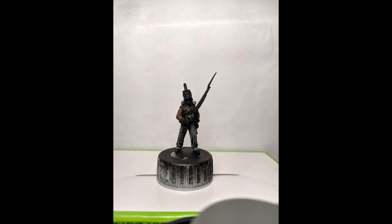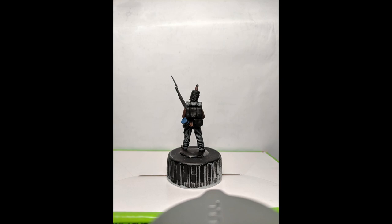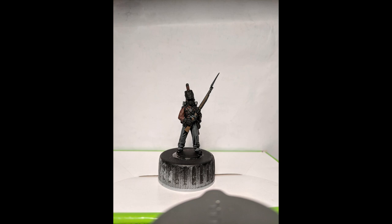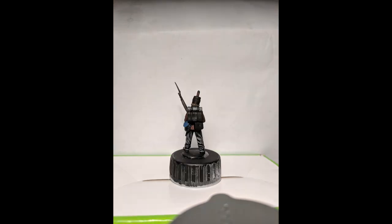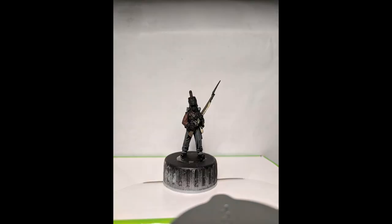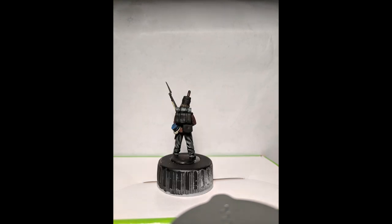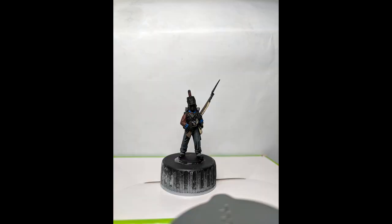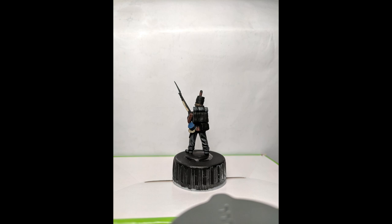We're also doing gray on some rifle parts including the bayonet. Now we're going to do some brown for the rifle wood as well as the hair. Then rocky sand — a nice cream color I use for the side haversack and the rifle sling, and sometimes the hair if I'm going to do blonde. I haven't decided the regiment of this guy, but we're going to do royal blue for the cuffs and the collars.